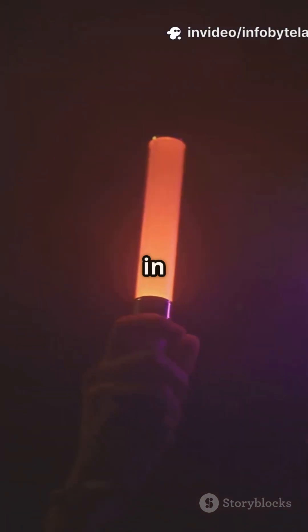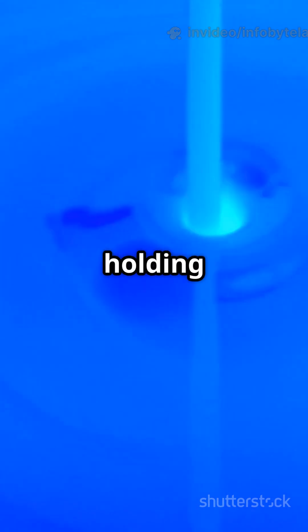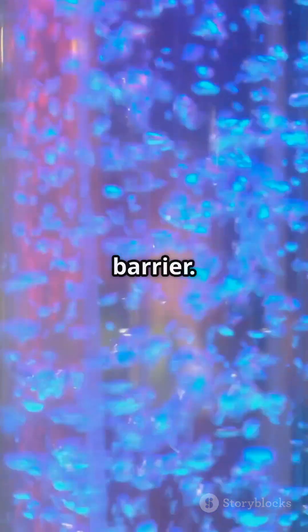What's inside a glow stick that makes it glow in the dark? Let's find out. Inside every glow stick, there are two liquids, each holding special chemicals. They're kept apart by a thin barrier.